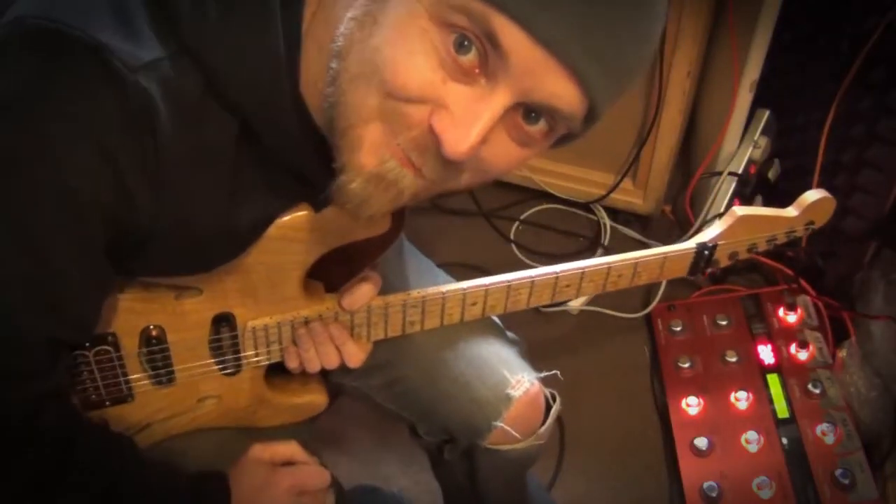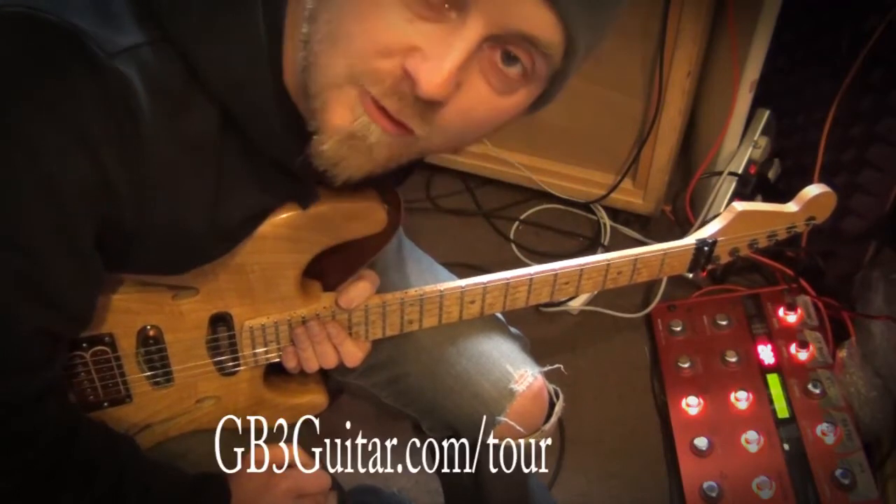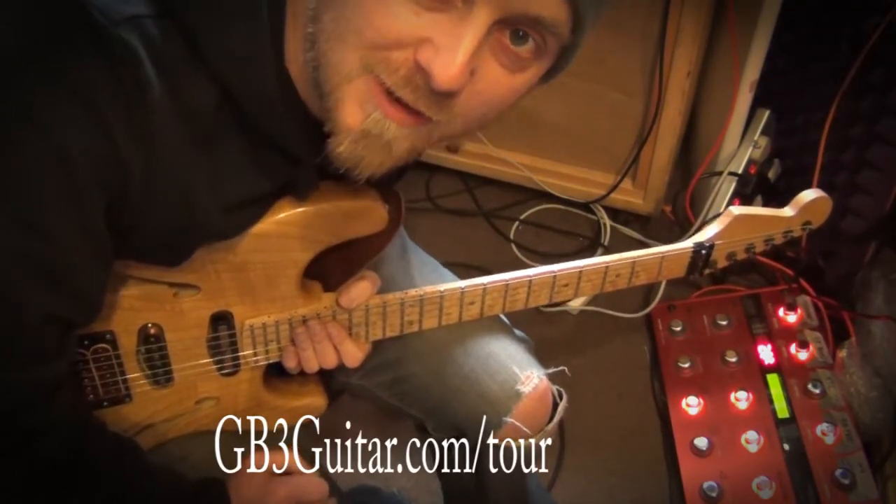Hello, today I'm working on one of the songs for the GB3 European tour. It's called Voyager's Return and involves some guitar harmonies.